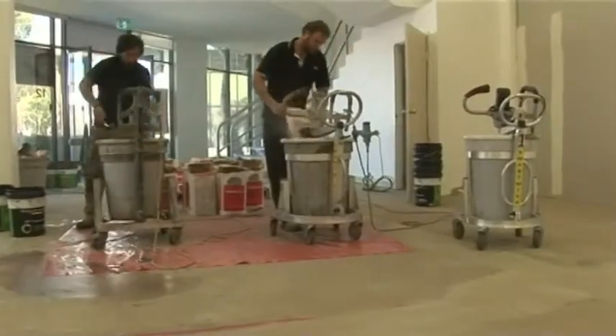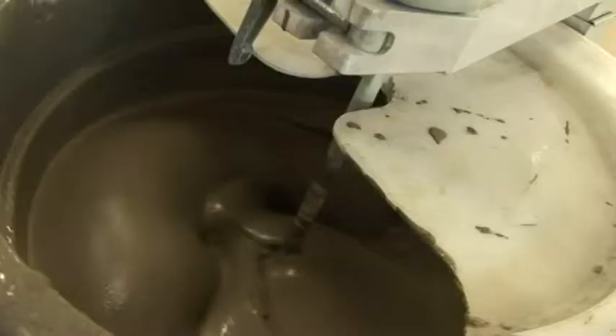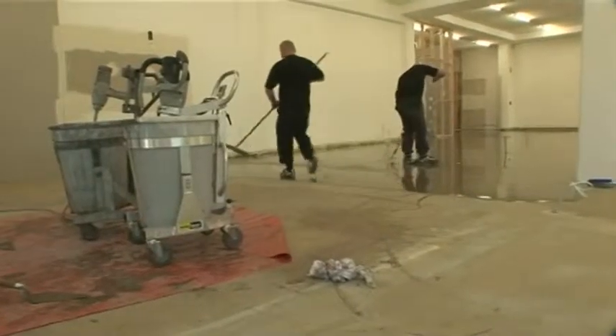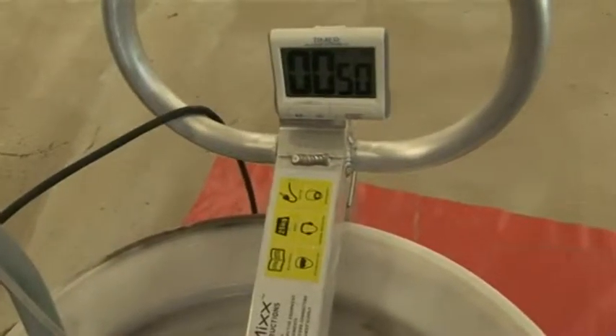When all the levelling compound has been added, you can walk away and the SmartMix will do all the hard work — mixing up to 165 pounds of levelling compound in just three minutes. The alarm will let you know when the mix is ready.